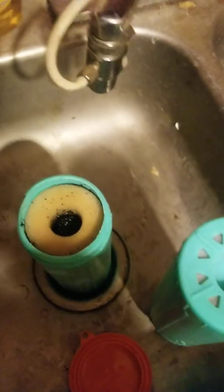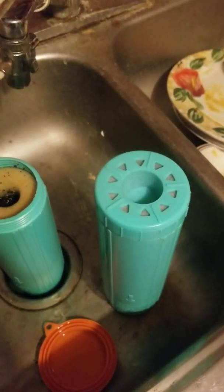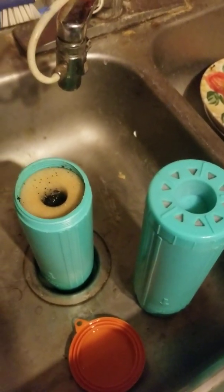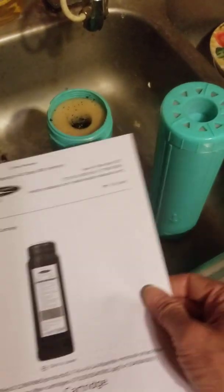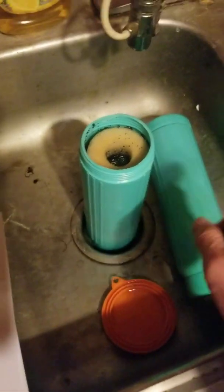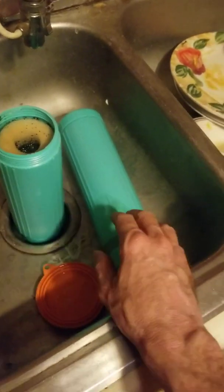You've got a water line that hooks up to it and then you've got this knob on the back that turns it on and off. Now I'm going to read off what I ordered in the past. One is supposed to be a multi-stage plus fluoride removal, and the other one is supposed to just be a multi-stage water filter. But I opened them both up and they look the same.